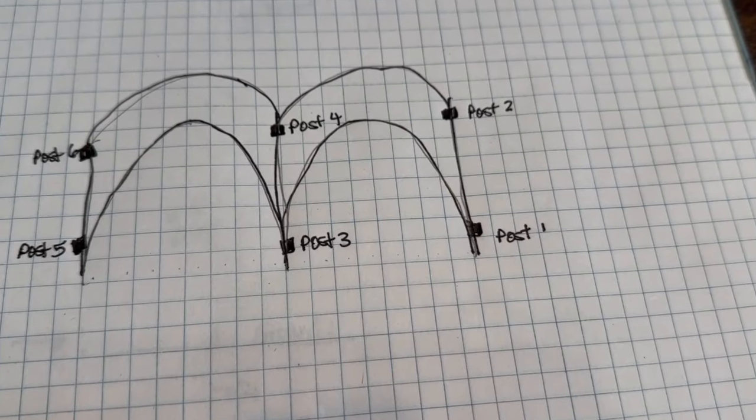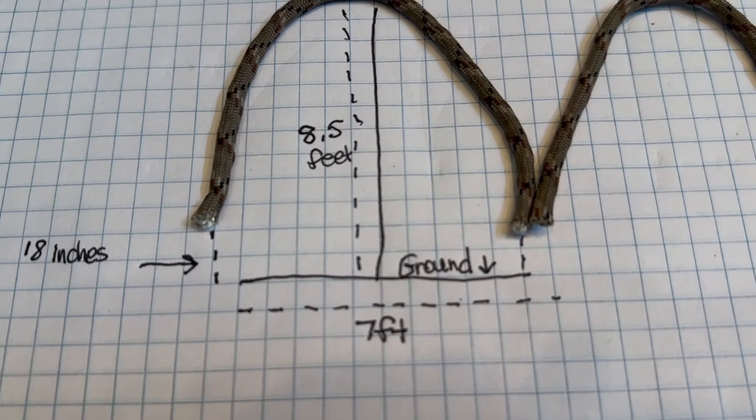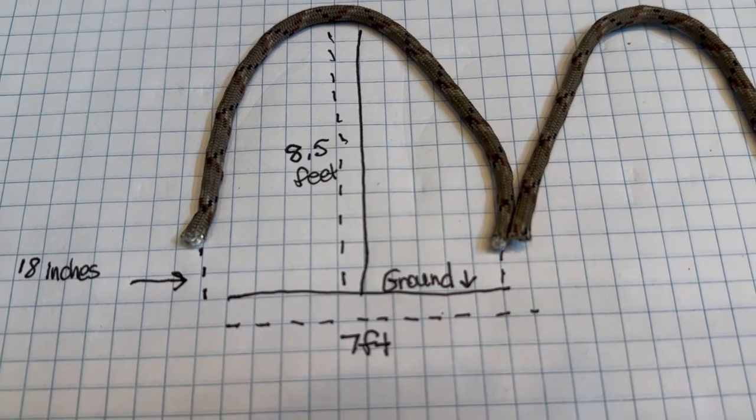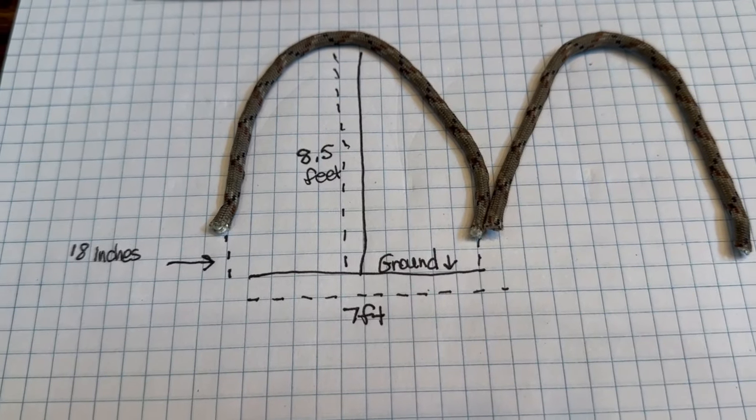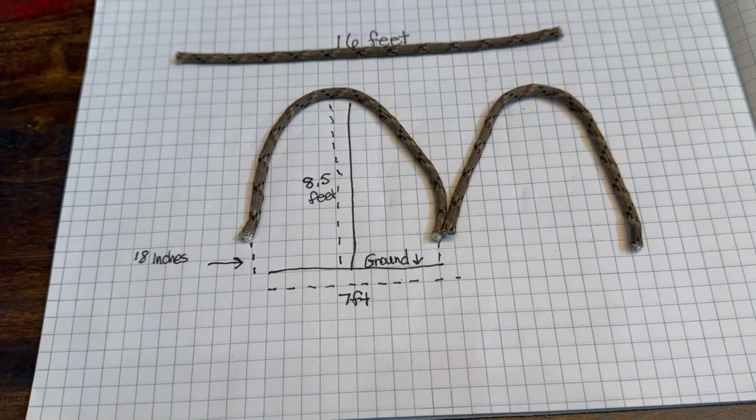First things first, I gathered my materials: two cattle panels and six tee posts. Here's a rough blueprint of the double trellises outside my windows. Hopefully you can get some ideas for how you want to space yours.